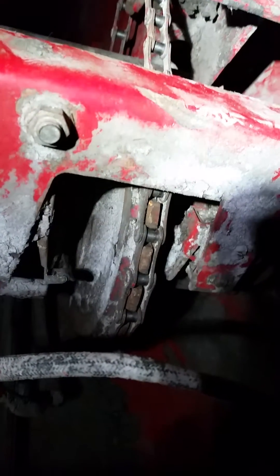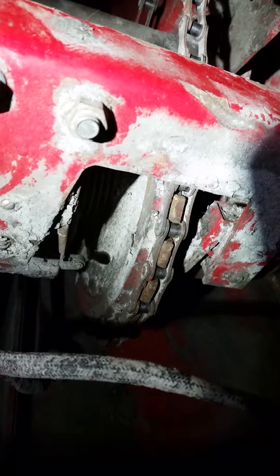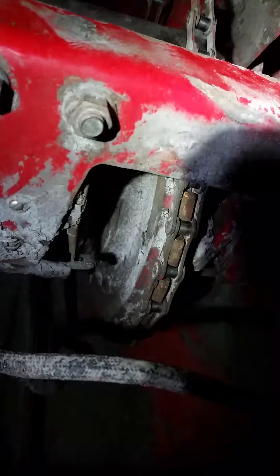We are working on a 1460 International combine. Part of last year and this early harvest of oats and rye, my rotor speed wasn't changing. I thought it was the motor, which is right up there, but it's actually on the other side. I took it all off and I just want to go over a couple things that maybe will help somebody in the future.